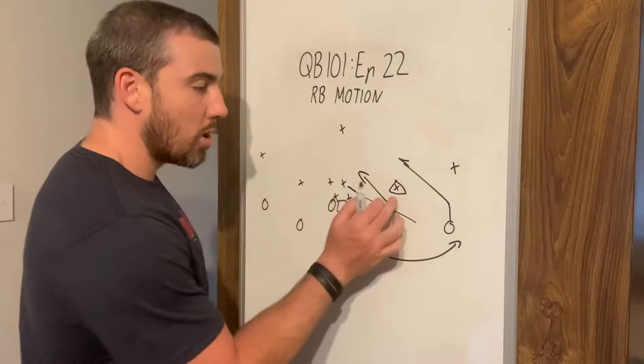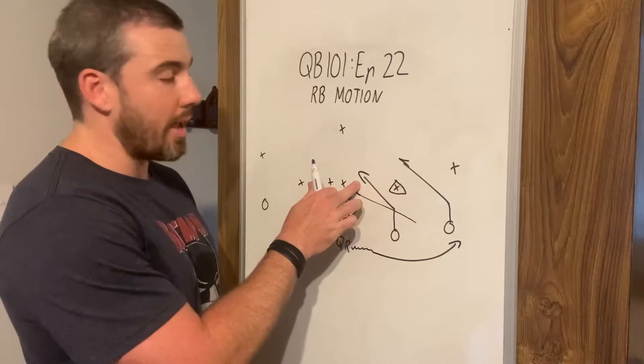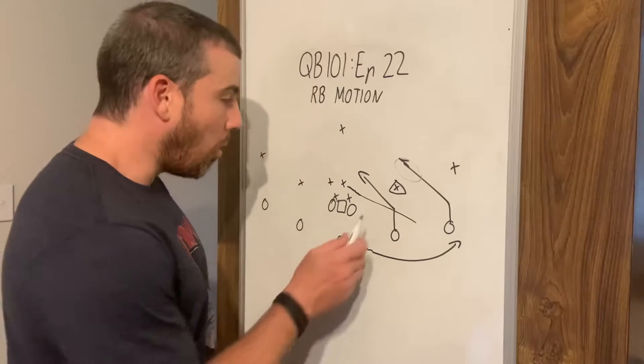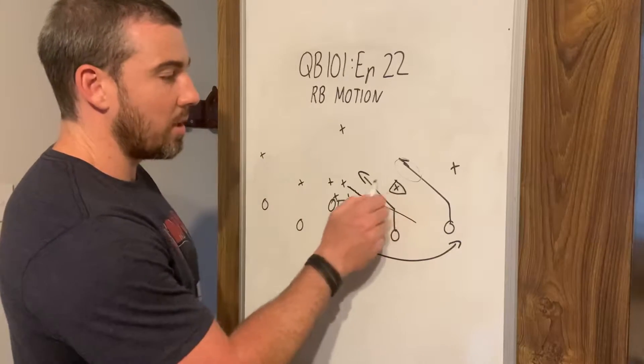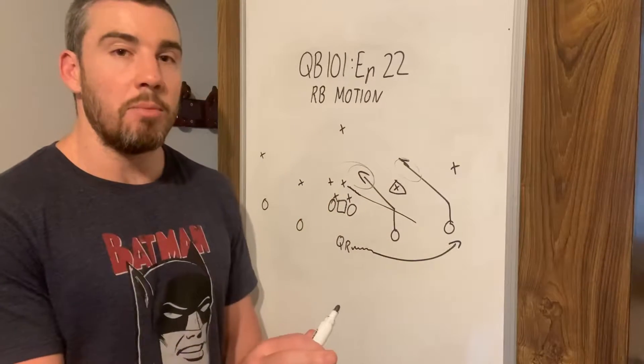Our read key is still going to be this defender, because they might be really good and cover that slant. Then there's a good chance we can throw it to the other slant in behind them. Or they're going to be a bit too slow and we're going to throw it right in here — right where that defender moved.